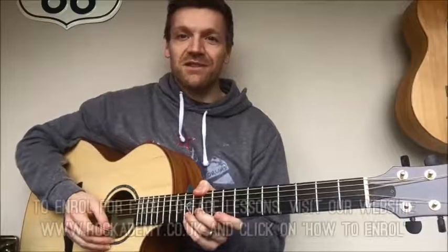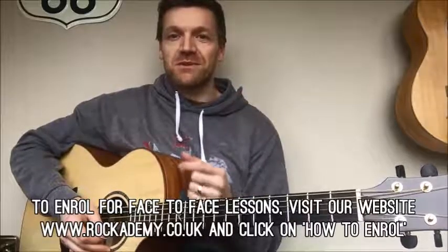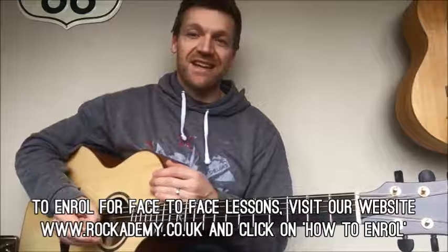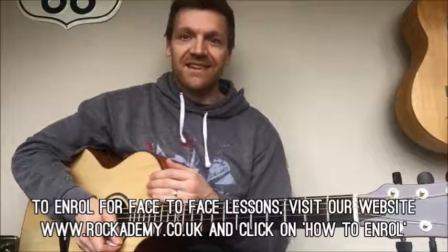I hope you guys have a bit of fun with those two tunes — Smoke on the Water and Love Yourself by Justin Bieber. Practice them as much as you like, show off to your friends, show them your skills, and see if they can recognise them because they're both quite catchy songs. Anyway I hope you enjoy, I'll be back soon.